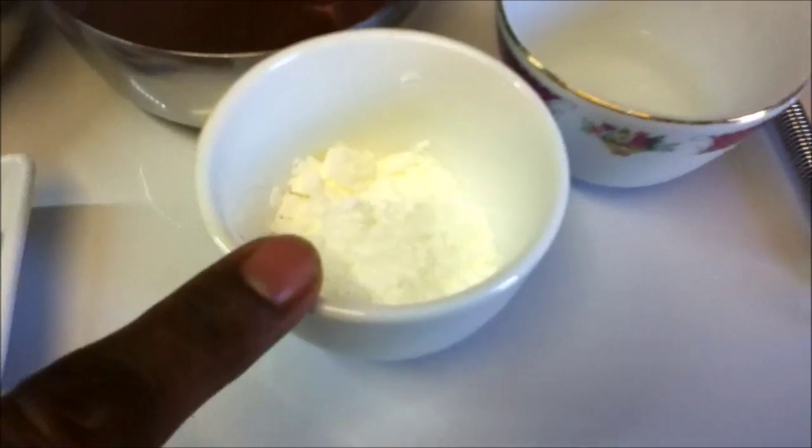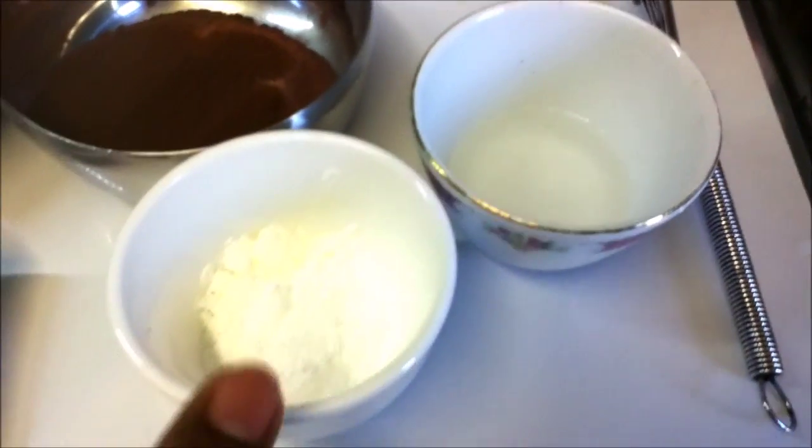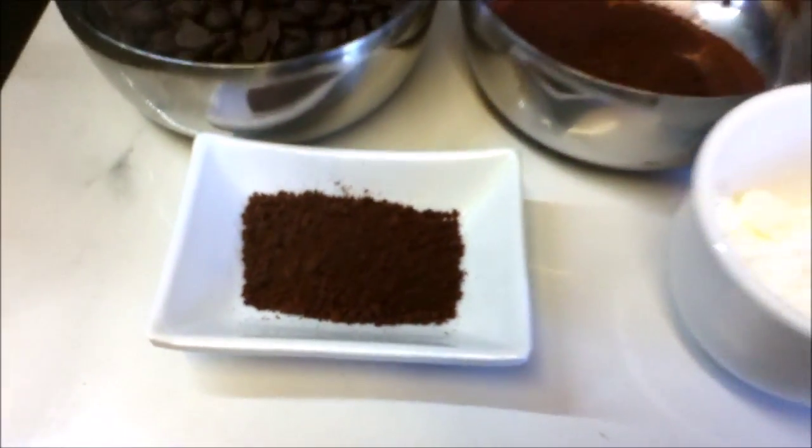I've got one tablespoon of corn flour and one tablespoon of water, which we're going to add at the end to thicken up our sauce, and one teaspoon of coffee. So what we're going to do is take a pan and put it on medium heat.